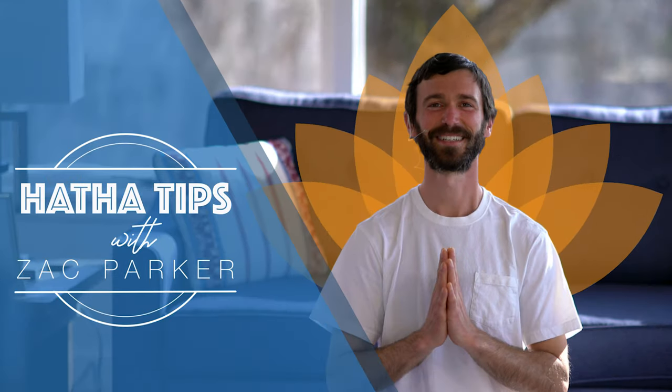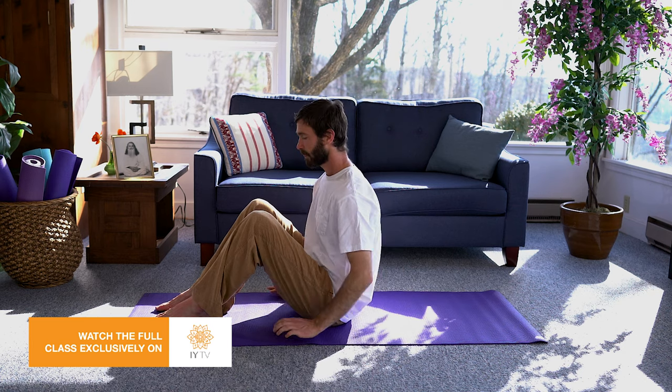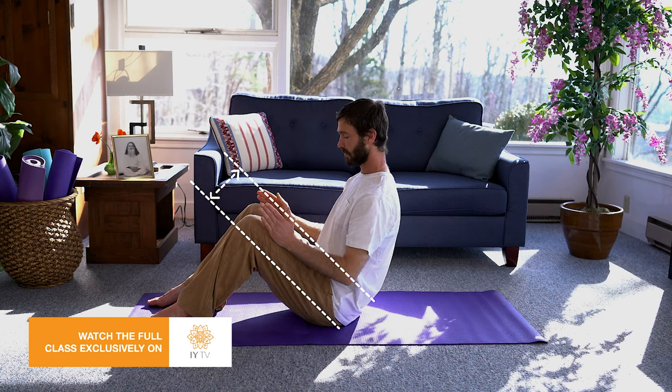Hi, everybody. My name is Zach. We're looking at a way to help alleviate low back pain. You lay out a mat or a blanket. You place your feet hips-width distance apart, so your feet and knees are in line with your hips.